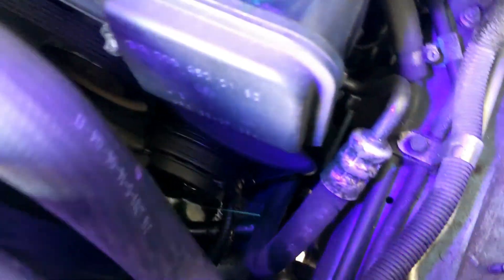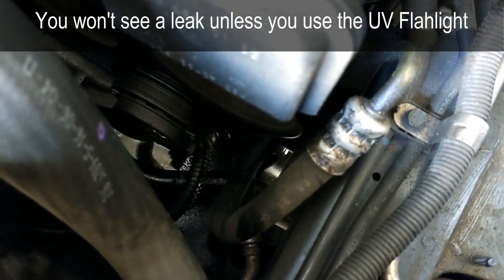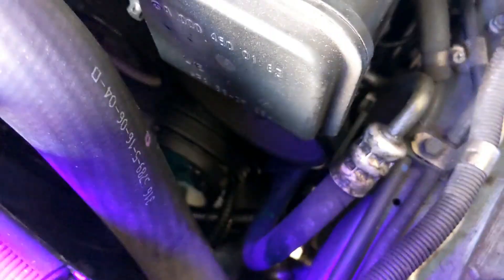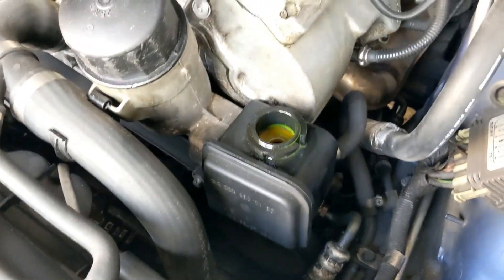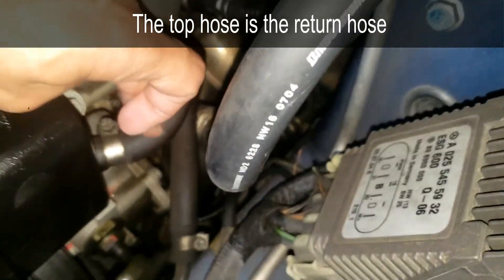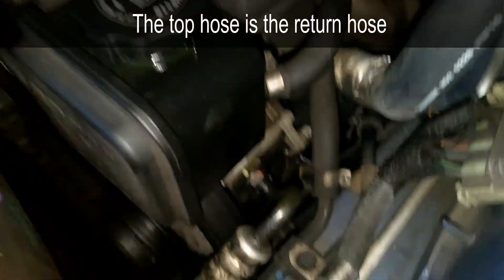Here's a good example of how to communicate with your partner to find the leak: 'Okay, turn the wheel again... stop... do it again... stop... okay do it again... okay stop.' Now that I found where the leak is, I know the problem is the high pressure hose and not the return hose.